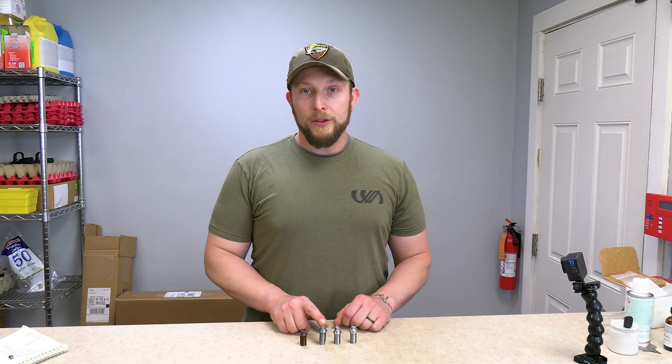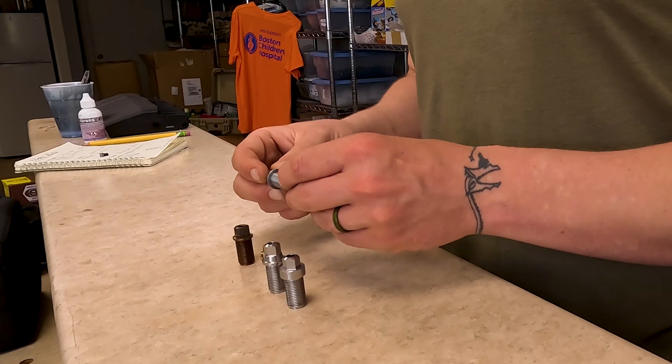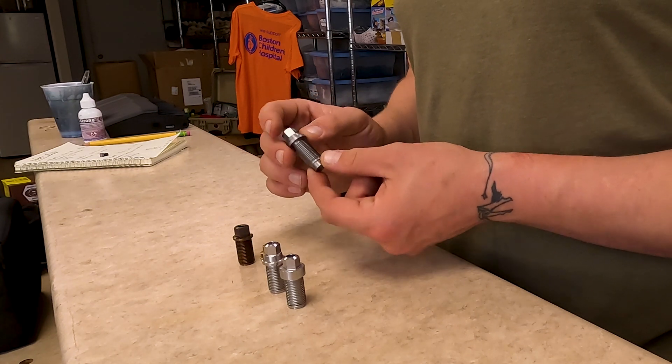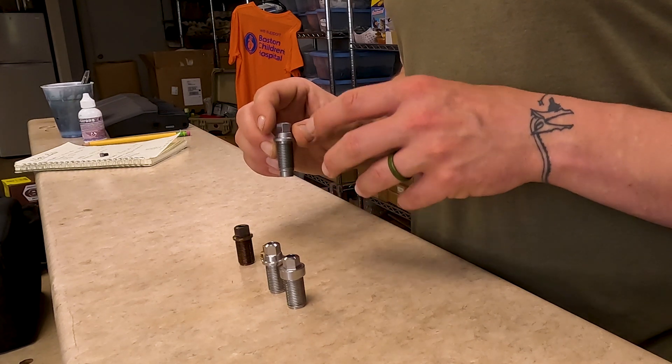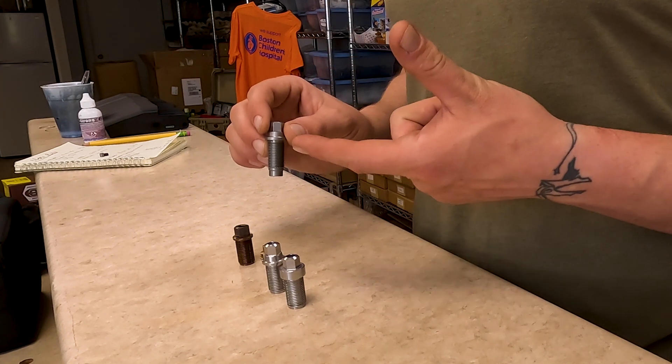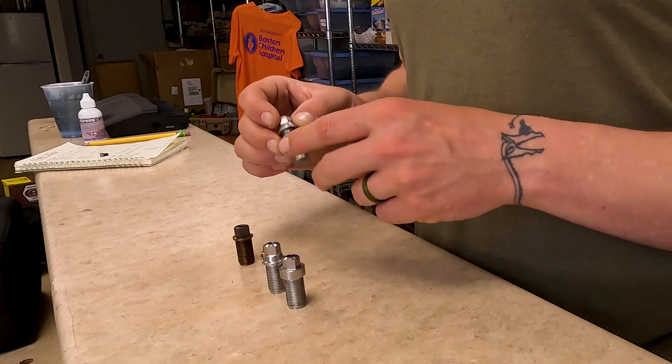This is the long channel breech plug and it comes standard in the 45 caliber muzzle loaders. This is the best one for the 45 caliber — you can shoot your smokeless and you can shoot your Blackhorn 209 with this as well.